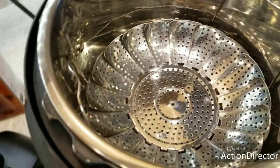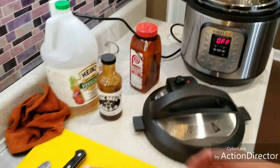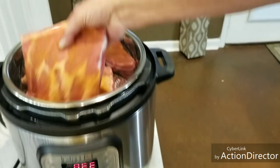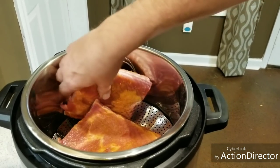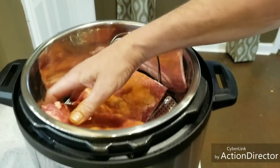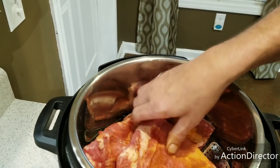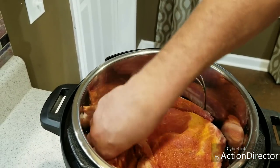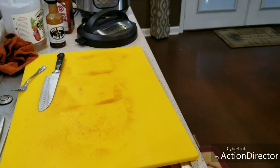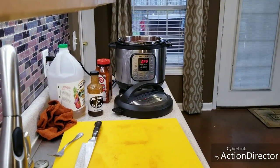I've already got the steamer basket in there under my trivet, so I'm just going to set these in there — no particular order. They're going to get a lot of heat when this thing comes up to pressure. There's a lot going on inside when it's up to pressure. I'm just thinking about when I pull them out — I don't want them trying to flop off. I've got to set the camera down and adjust it a little bit to add the liquid.